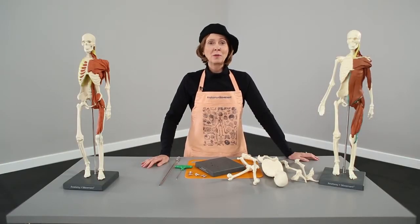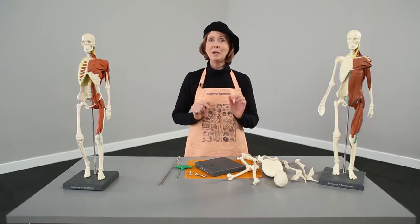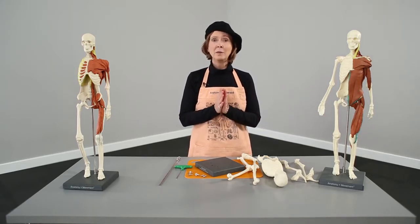Hi, I'm Nora St. John, the Education Program Director for Balanced Body, and I'm here today to introduce you to the Anatomy Plus Movement Skeleton. We're going to go through how to put it together, how to work with the clay and the templates, and how the manual can help you to build anatomy in three dimensions on your own.